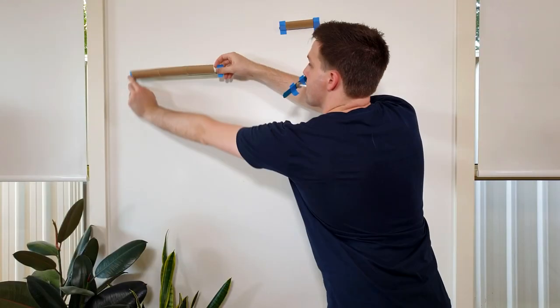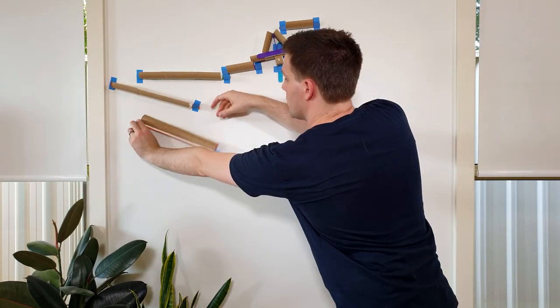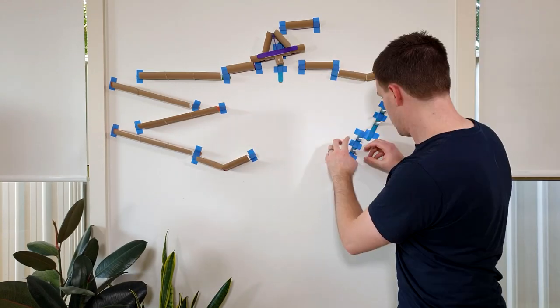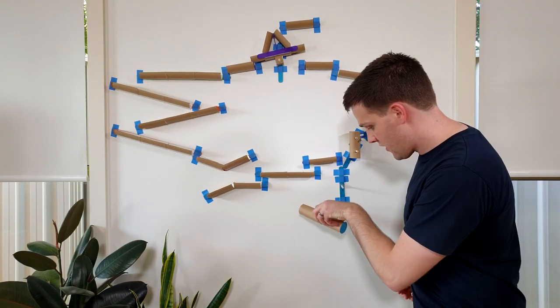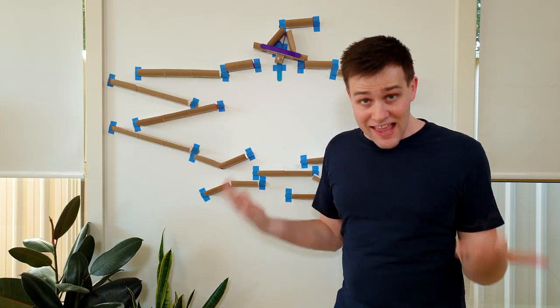Now that you've made these pieces, you can make a whole heap of different marble runs. I did a lot of experimenting with the different tracks. The special tracks had to be used where the marble was moving slowly, and the giant leap had to be used where the marble was moving fast. You can tilt the single, double, and triple tracks up and down to help speed up or slow down the marble. Alright, now that we've made the marble run, let's try it out.